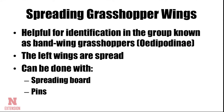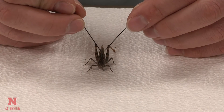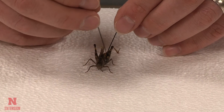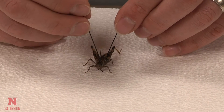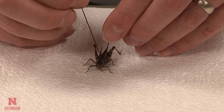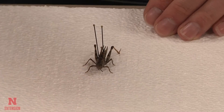At this point in the video we are going to switch to spreading grasshopper wings. We use this typically for what are called bandwing grasshoppers, and those wings are useful for identification. So we are going to start with the insect already pinned. Begin by inserting pins to hold the grasshopper in place, as you are going to be pulling on those wings and the grasshopper is going to want to rotate on the pin that you have it sitting on.